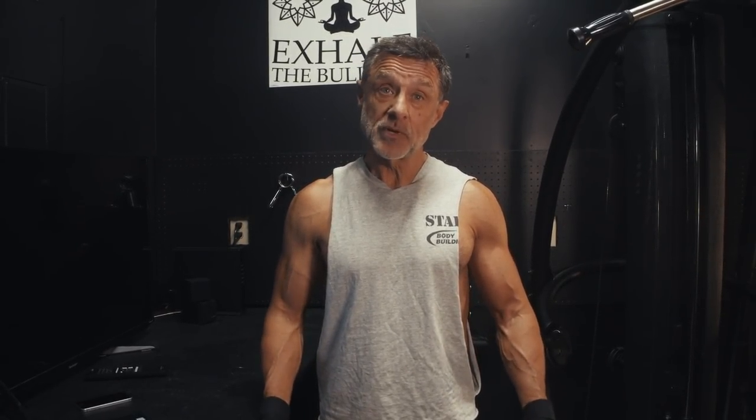Hey guys, this is John Shumate for liveanabolic.com, the place for guys over 60 to get in shape. And I'm here to help you. I'm 61 years old and I'm in some of the best shape of my life. You can be too.